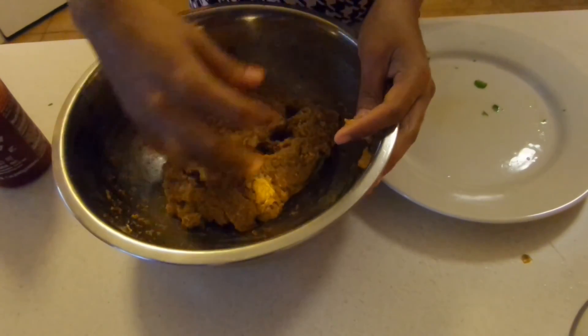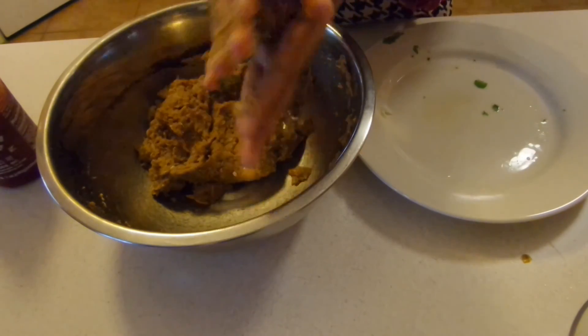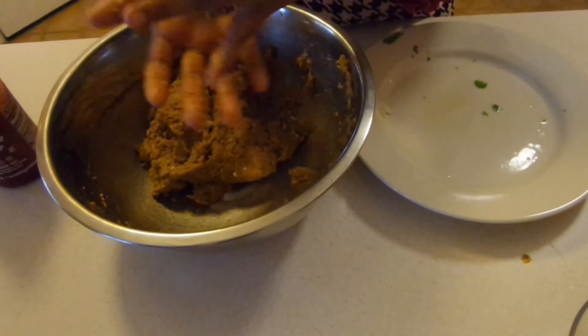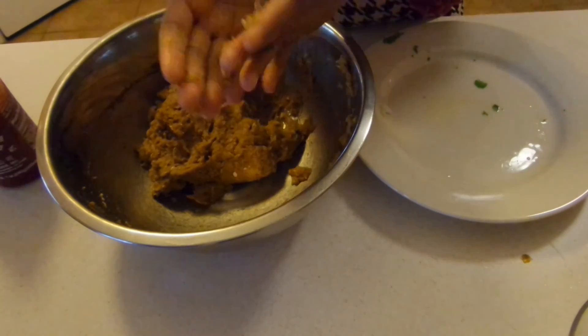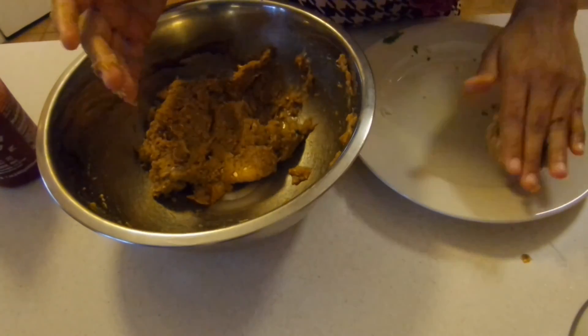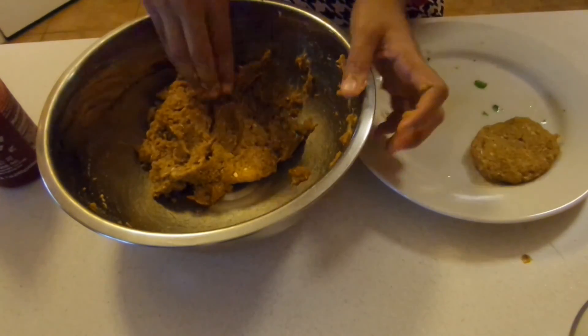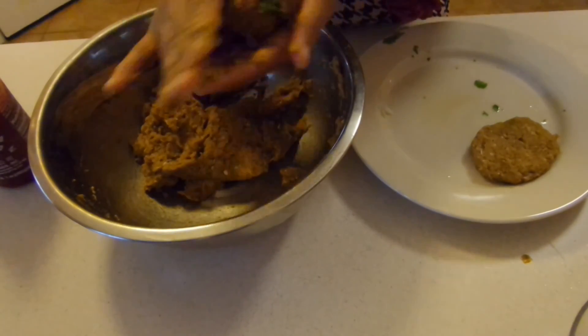Then we're going to take about a two-tablespoon amount into my hand, roll it into a ball, and then flatten them down to make a little patty. Place it on my plate. I'm just going to keep on going until I finish up all of these burgers.